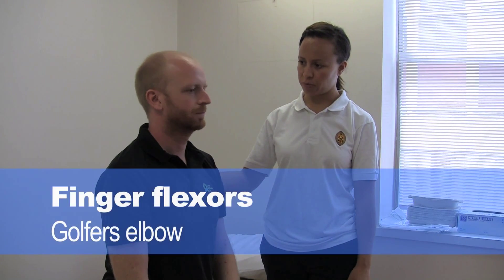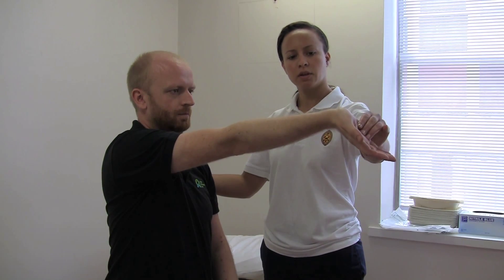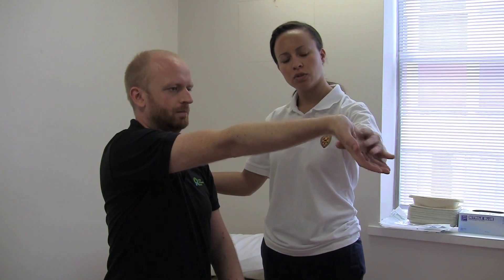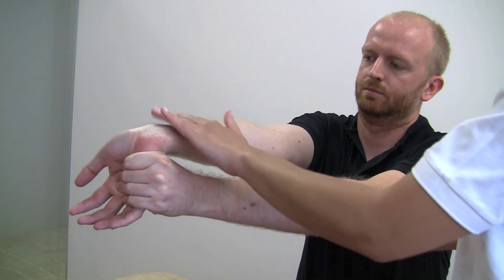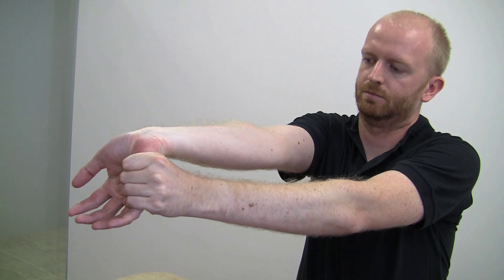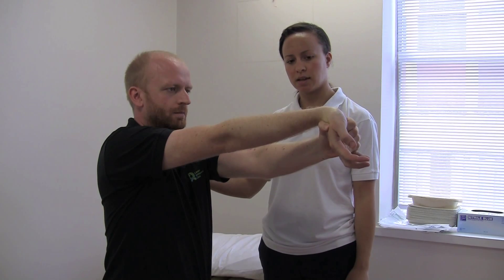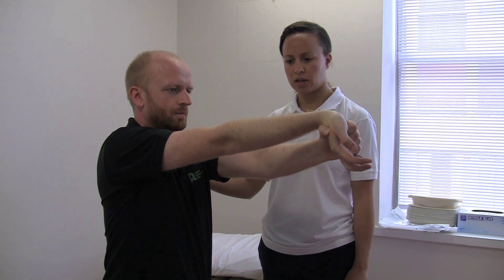Here are some exercises for golfer's elbow. Bring your arm straight out in front of you, palm up. Bring the wrist down to the floor and use your hand at your palm to push down further. Get a gentle stretch along the inside of the forearm. Hold that for 30 seconds and repeat it five times. And relax.